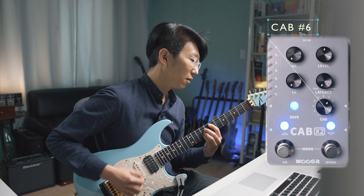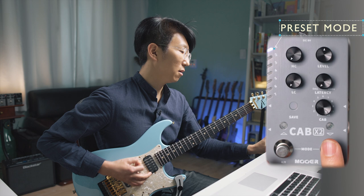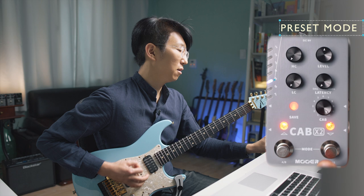You can browse the presets by holding both pedals at the same time. This high cut knob controls the high frequency.